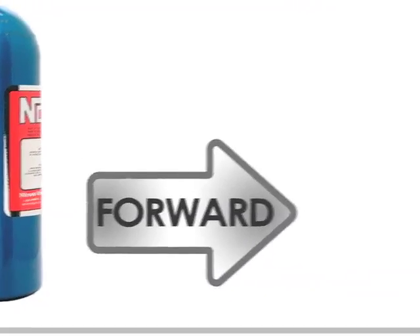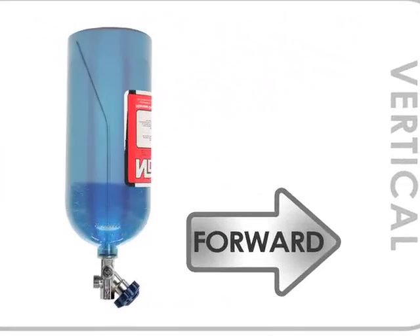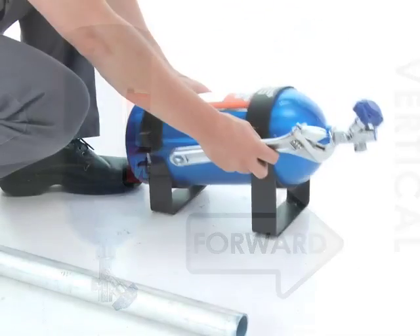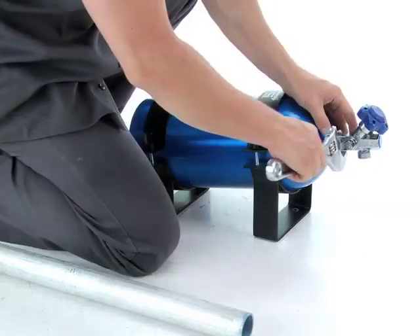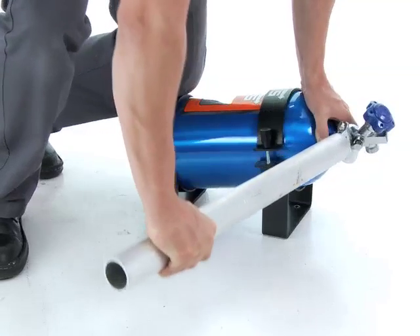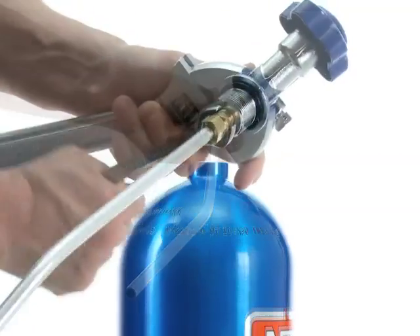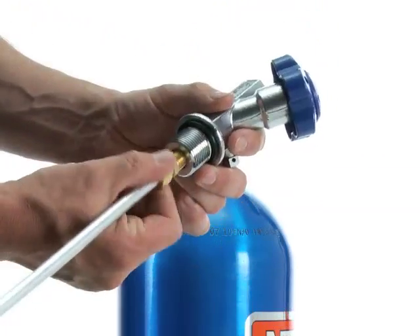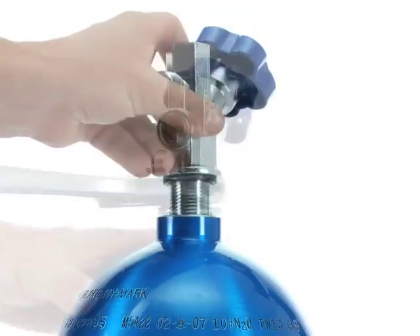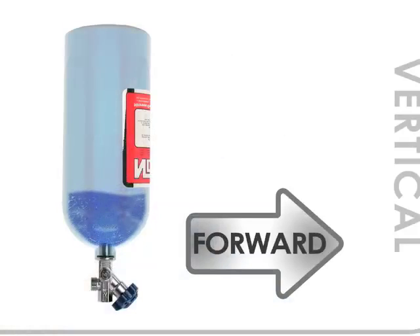If you would prefer to mount your bottle in an inverted vertical orientation, you would need to modify the bottle and remove the siphon tube. The bottle would need to be emptied and with the valve open, you would unscrew the main valve from the bottle — this is not easy to do — but when the valve is out, you'll find the siphon tube connected to the inside of the main valve itself. You would need to remove the siphon tube from the valve and reinstall the valve in order to mount the bottle in an inverted position. This will ensure that as the bottle empties, liquid nitrous will flow uninterrupted.